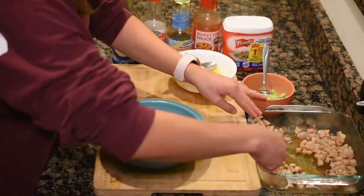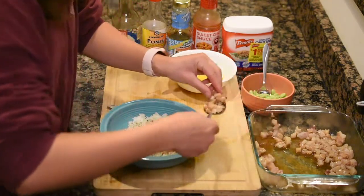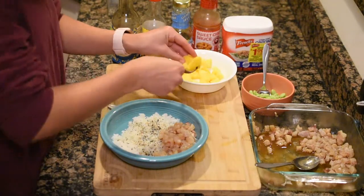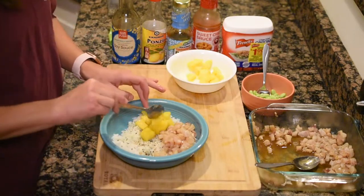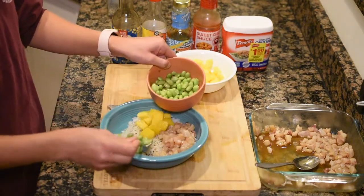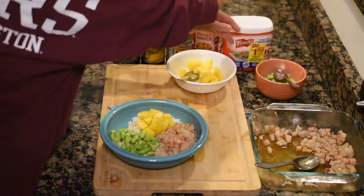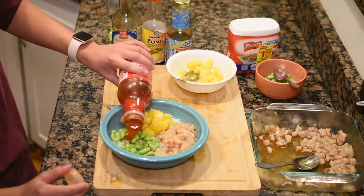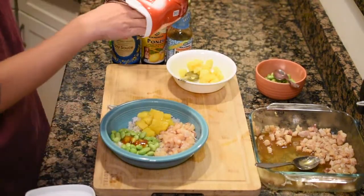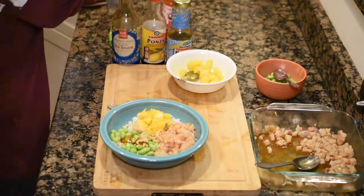Now you can make your bowl look nice and pretty. I like to put everything in little sections — fish over here, aesthetic. You end up mixing everything together, but it's nice to get it scattered prettily. Mango. Edamame — I like a lot of edamame, plenty of protein in there. I don't put any seasoning on it, straight out of the microwave, so very healthy. I like to put the sweet chili sauce on my edamame. Fried onions — you just kind of mess it up with them.